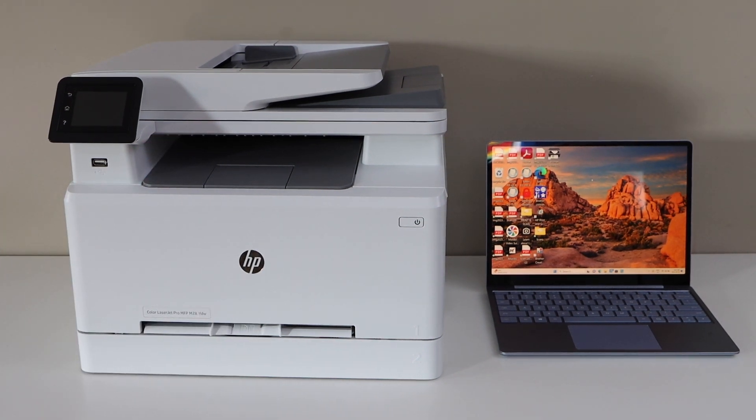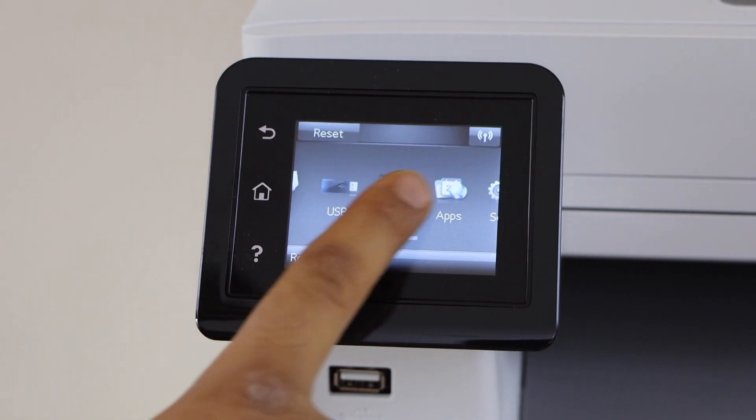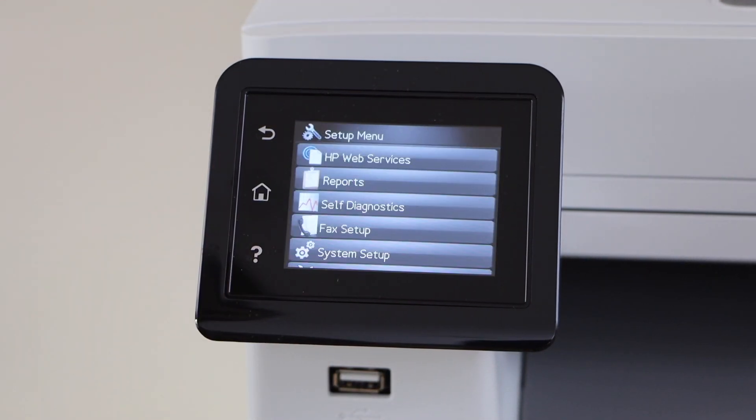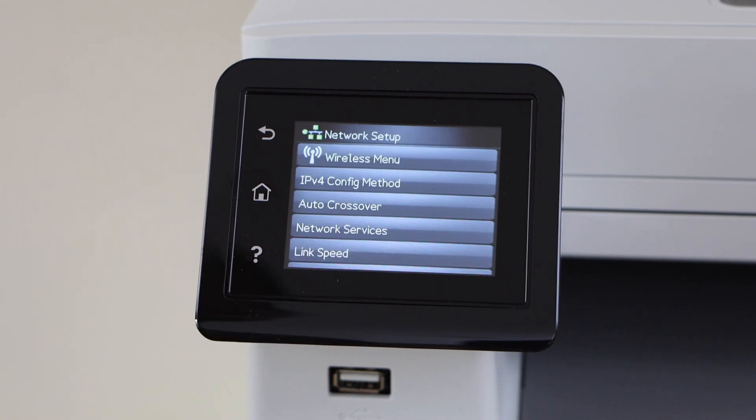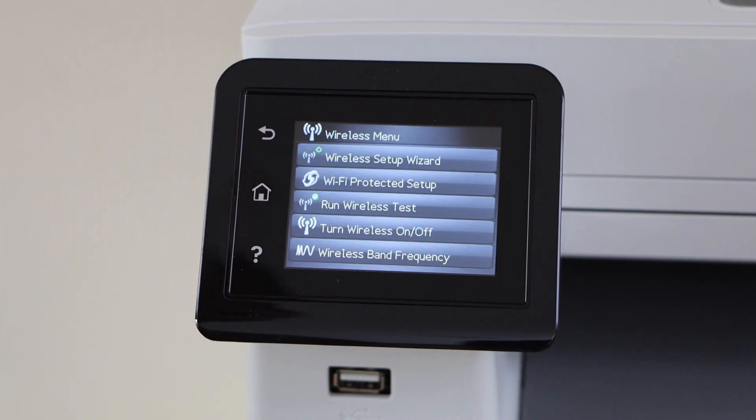Go to the printer control panel. Scroll ahead and look for the setup. Scroll down and look for the network setup. Select wireless menu, then wireless setup wizard.